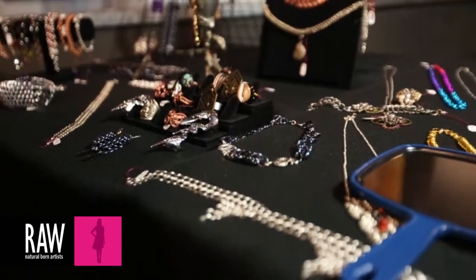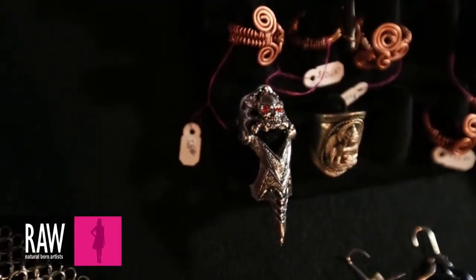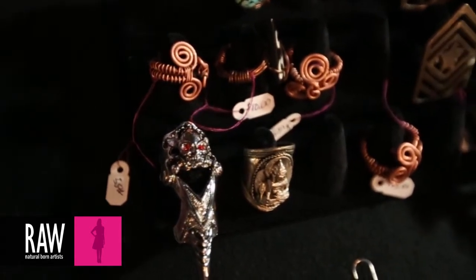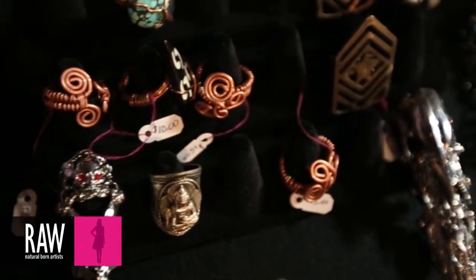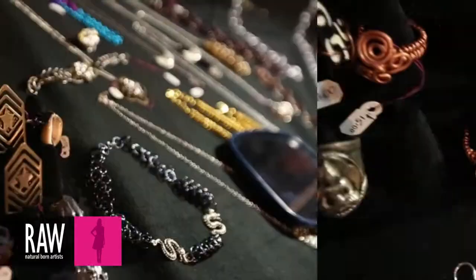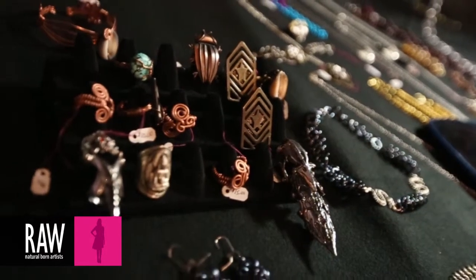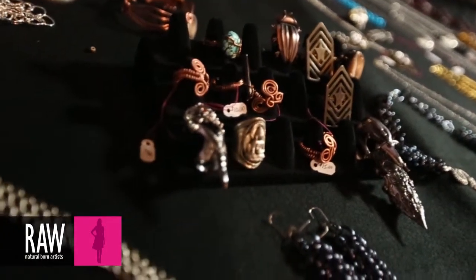I usually go out and buy different size gauge rings, which could be gold, silver, aluminum, or copper. And I connect them together to make bracelets, necklaces, chokers, rings, underwear, headgear — anything.